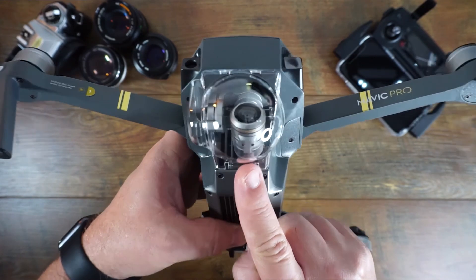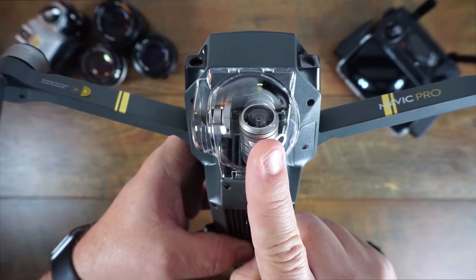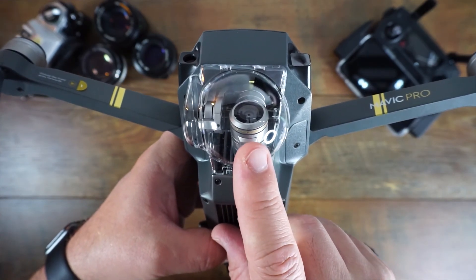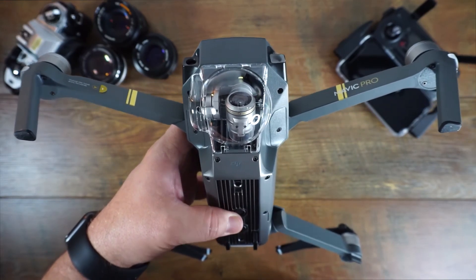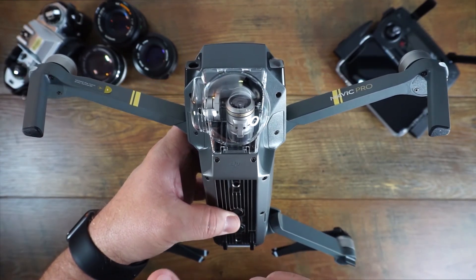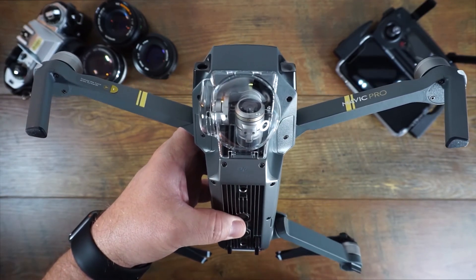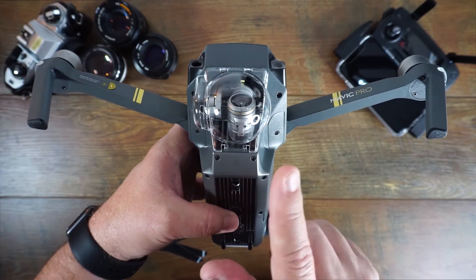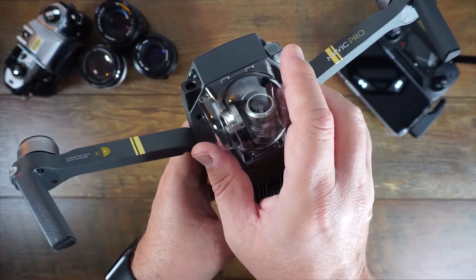They also make ND filters for this — I haven't purchased any yet but I think I'm going to. There's an ND4, ND8, ND16, and several others that just pop onto the end. Basically, if you're recording at 30fps you don't want your shutter speed any higher than 60 — you double your fps for smooth-looking video footage. Sometimes the shutter speed isn't fast enough to deal with how bright it is outside, so an ND filter can knock a couple of stops off and make your footage look a lot more professional.